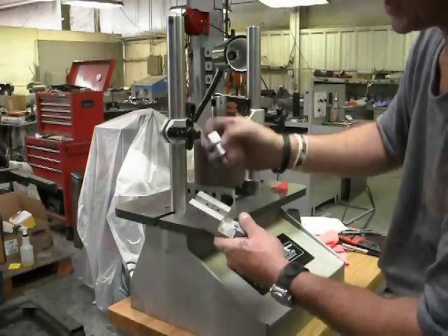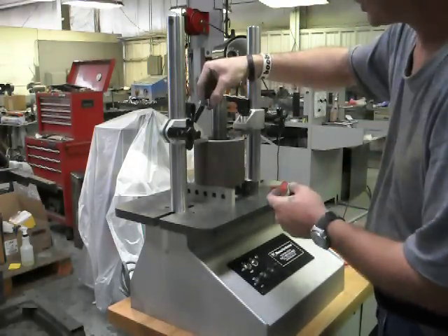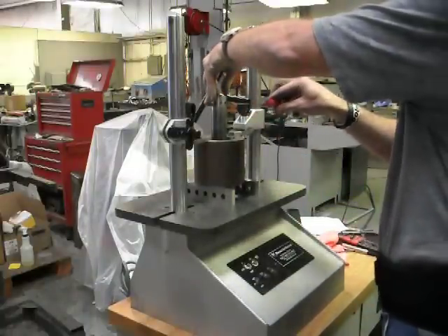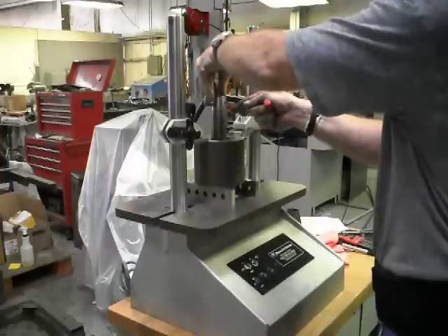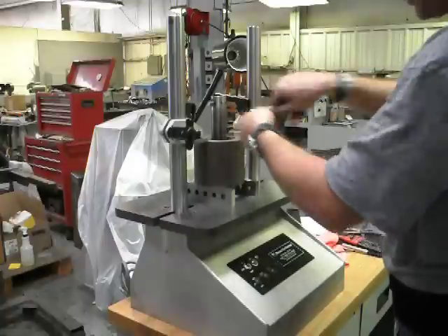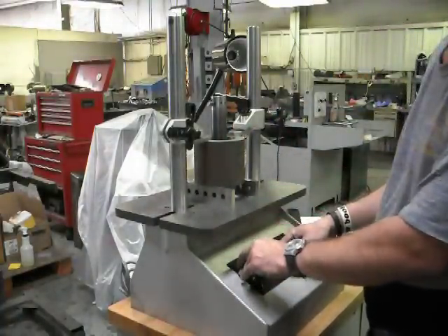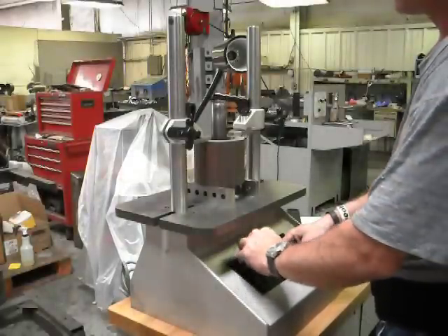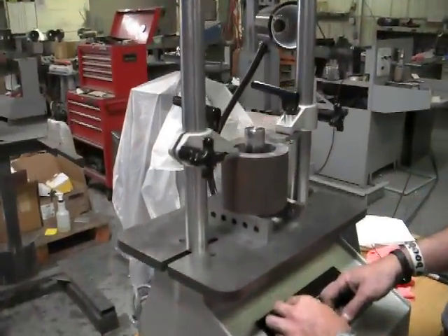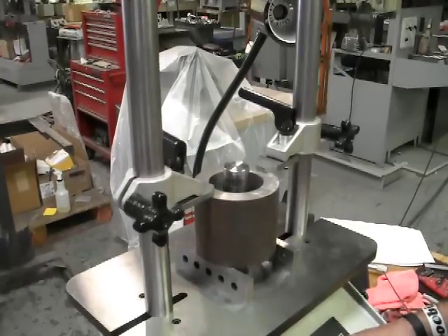We loosen the cutting tool and take it out of our micrometer and our mic block. Set the tool in the spindle, make sure you slide it all the way back. Tighten the center set screw first — do not over-tighten, you can strip them out. Second one second. Start your machine at whatever speed you want to cut at — we are going to go with a fast cut. Engage our spindle to start going down using our flow feed control. We are going to slow it down so when we actually get to our bore stock, we don't slam into it.